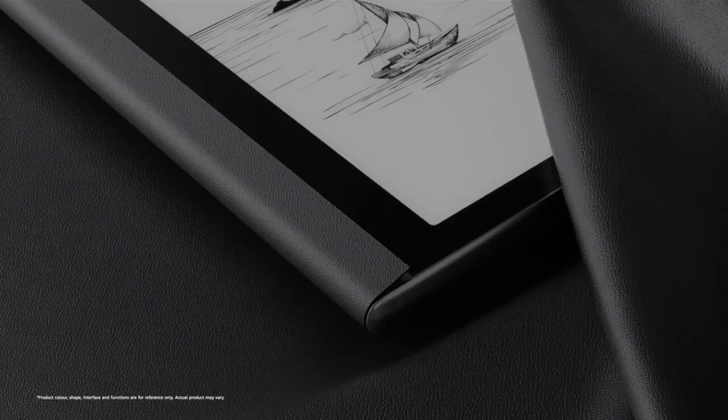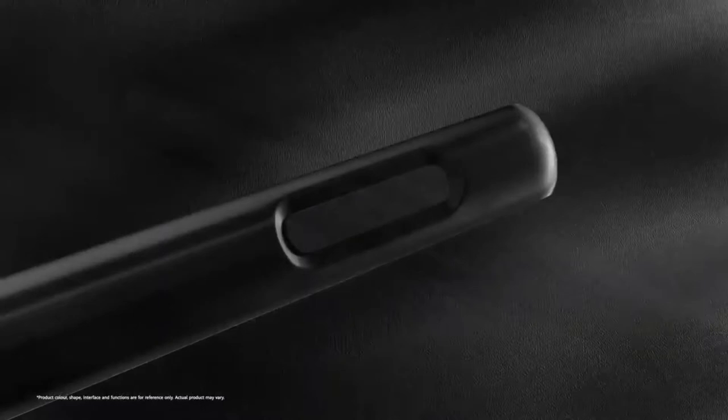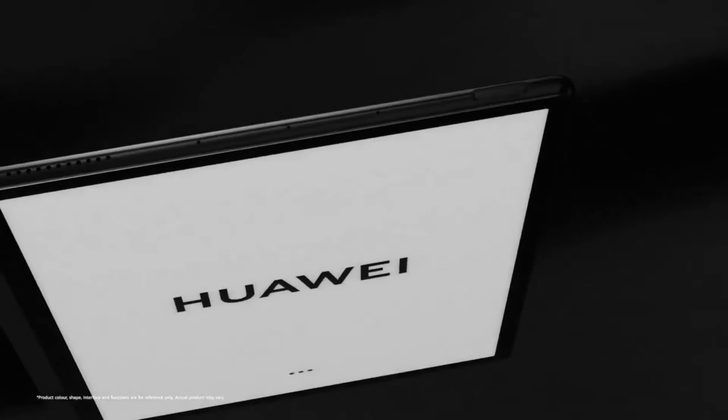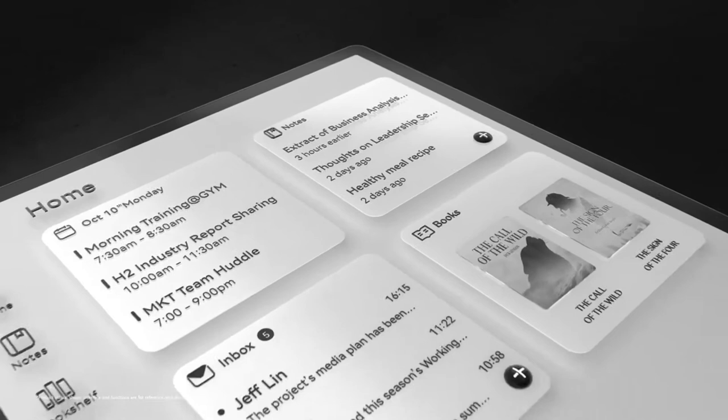At its heart the Huawei MatePad Paper is an e-reader taking on the almost ubiquitous Amazon Kindle range. However, with its 10.3-inch high-resolution e-ink screen it's larger and more versatile than the ebook-focused Kindle. It also comes with a stylus so you can use it as a notepad or sketchbook, and the software has a pre-installed email program, a voice recorder, and various other productivity features.